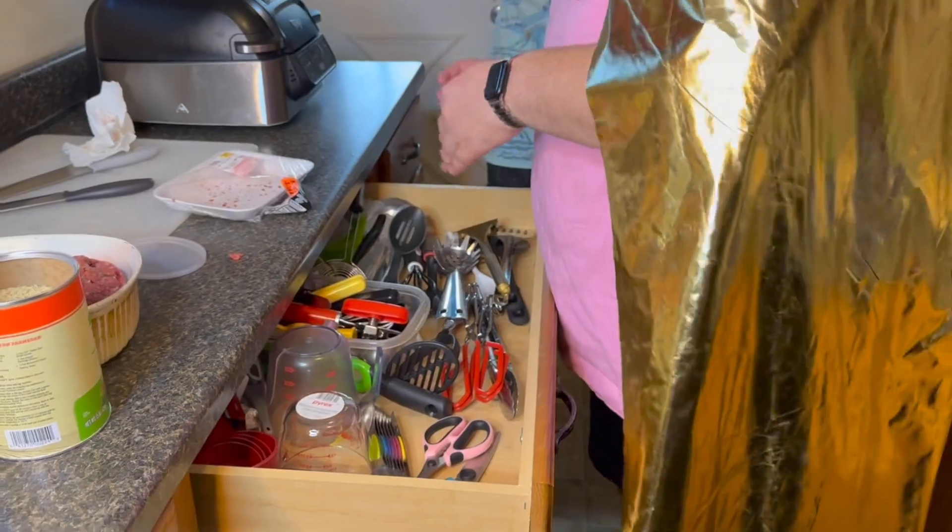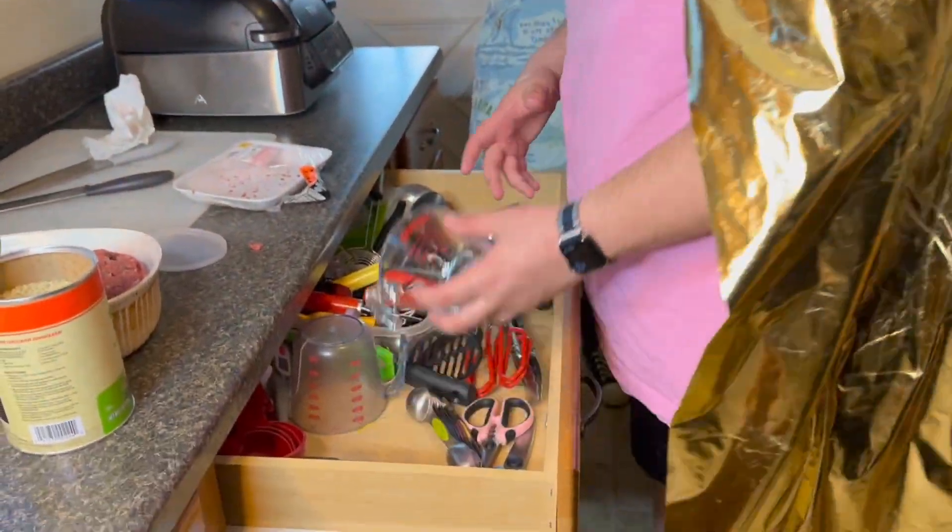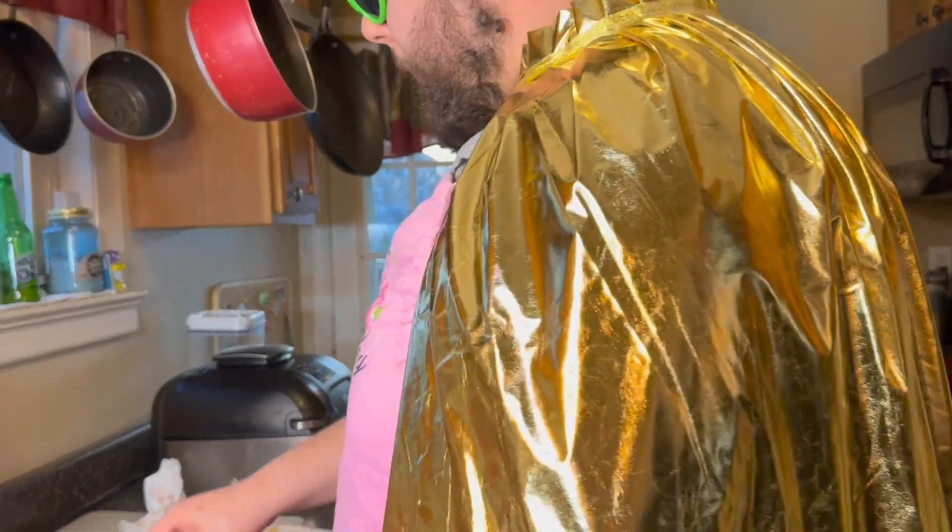Use about — for every pound of meat, you use a cup of breadcrumbs. That's the general rule of thumb. I actually like to go a little bit less.